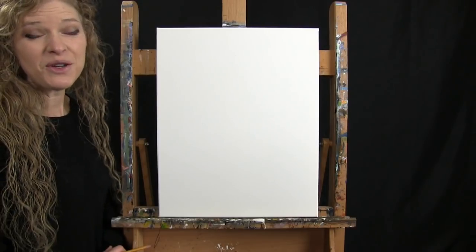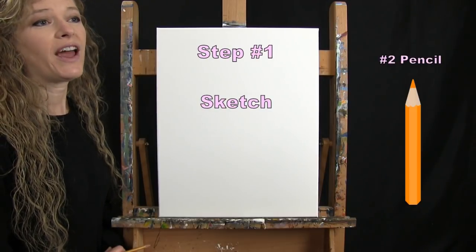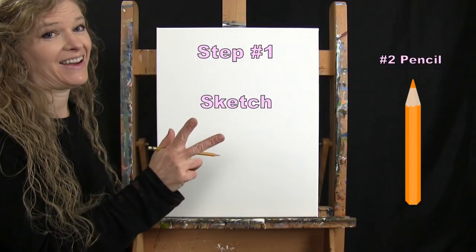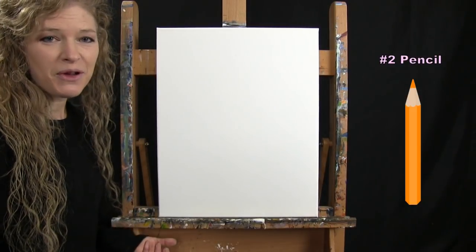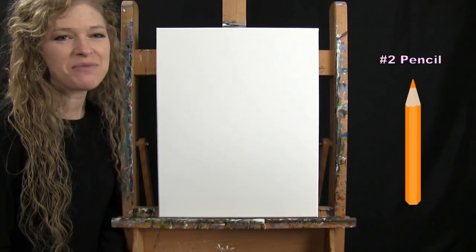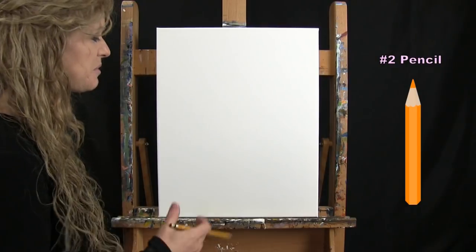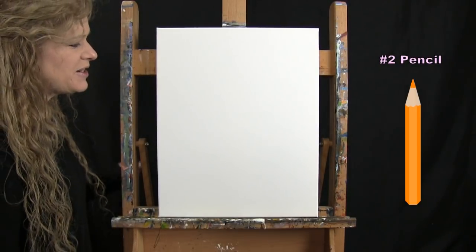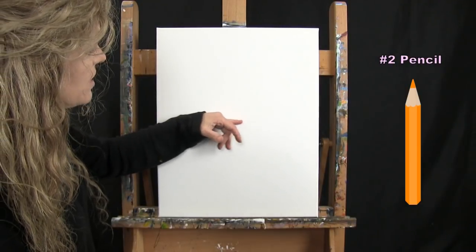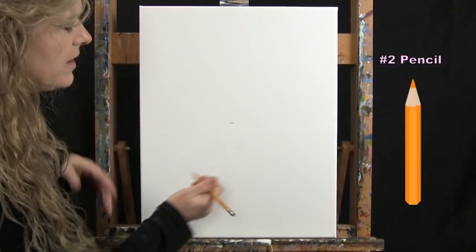For the first step we're doing an initial sketch for an outline of our cup, saucer, and head. I'm going to give you places to make some dots and we'll connect them. Going about halfway up my canvas into about the center, I make myself a mark.